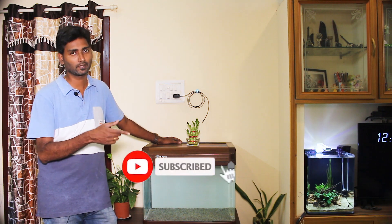This is my 3rd video. If you missed the previous videos, subscribe and click the bell button.